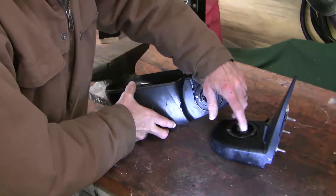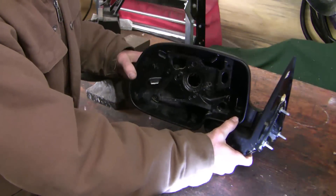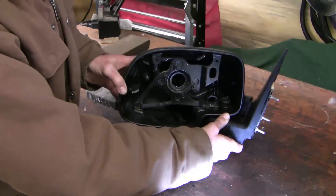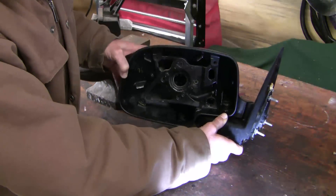The bumps sit in the notches when it's in the right position. When it slides out, the mirror rides up a little bit and compresses the spring, so the spring tends to hold it in position.